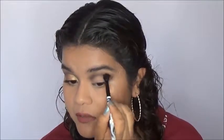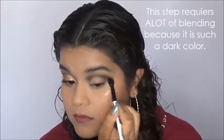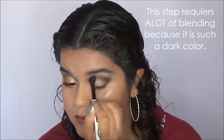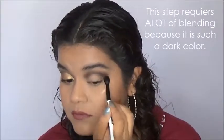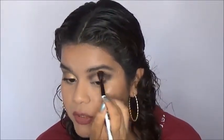I'm going to put that from the inner to all the way to the outer corner of my eye. I'm just going back and forth with windshield wiper motions because I want to make sure this color is very well blended. It is a darker color so I don't want any patchiness — I want to make sure it's nice and smooth and well blended.